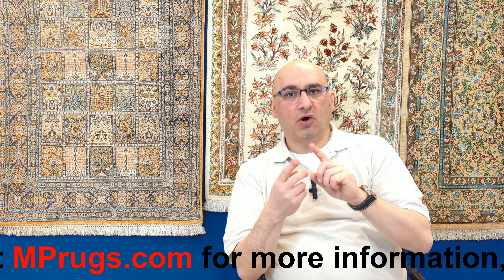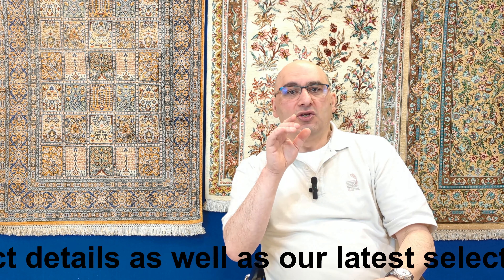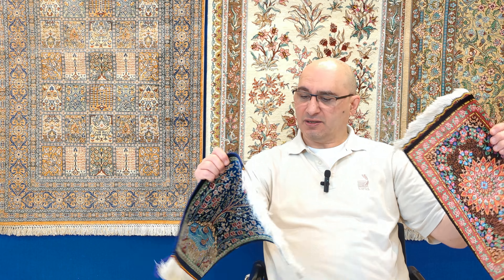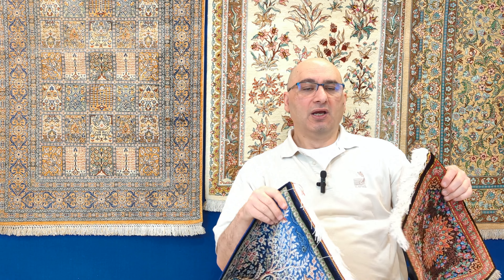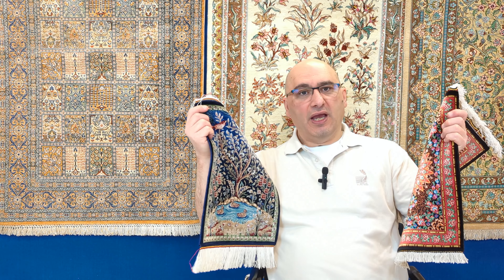I'm going to give you tips on how you can tell the difference. Whether you own a rug or are looking to buy one, when you're looking at silk rugs there are certain tips I can share with you. This is something I get questions about all the time — it's probably among the most common questions I receive.